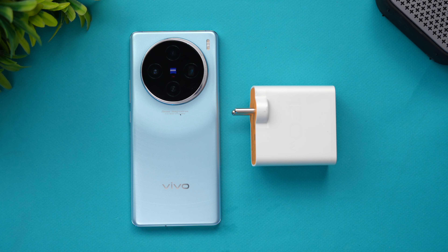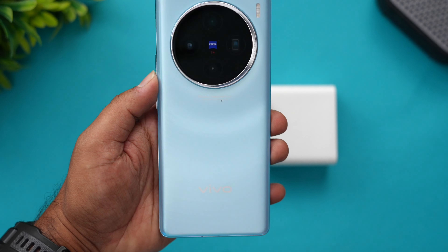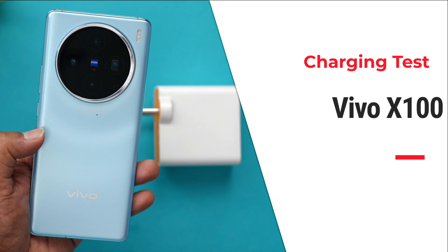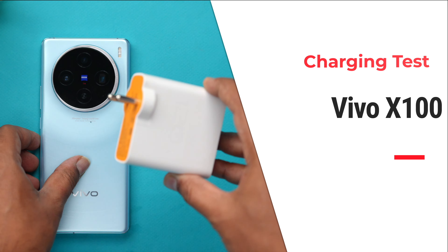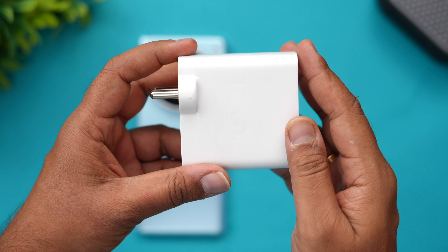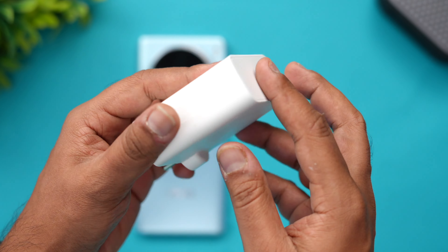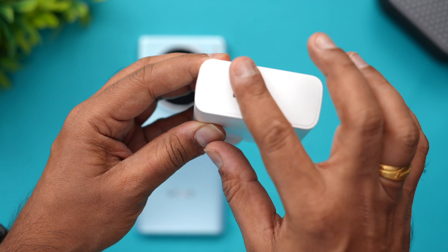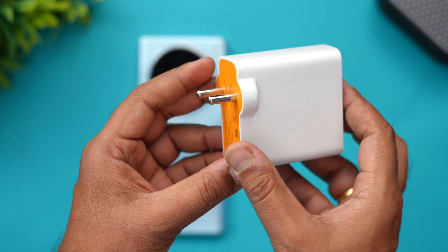Hello friends, welcome back to Techniqued. Today we'll be doing the charging test for the newly launched Vivo X100. The Vivo X100 comes with a large 5000mAh battery and supports Vivo's 120W adapter. This is the 120W adapter — as you can see it's labeled 120W — and it uses a Type-C to Type-C port.